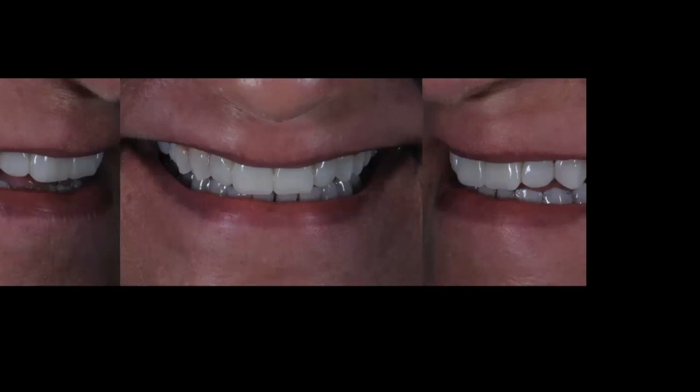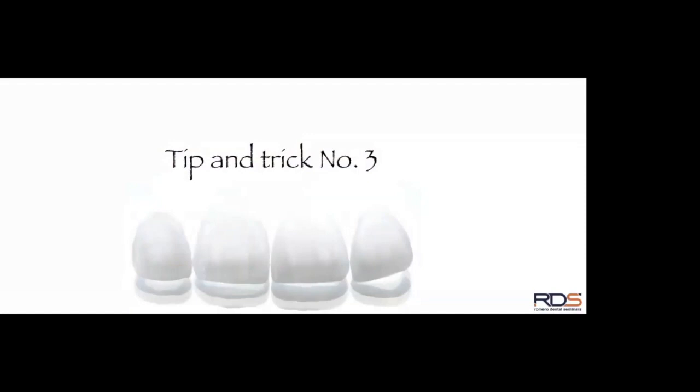Normally I send them home for 15 to 30 days. They evaluate, get feedback from people in their household on the aesthetic part, and they're motivated because they have a very nice interim restoration to assess. Fifteen or thirty days later they give me feedback, and I now have my ideal facial and incisal contours and incisal length confirmed for the new teeth.